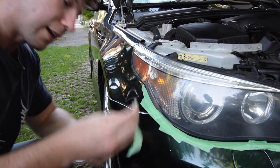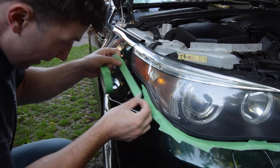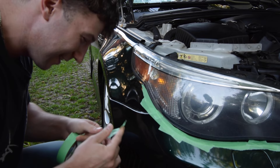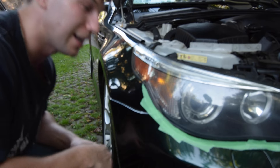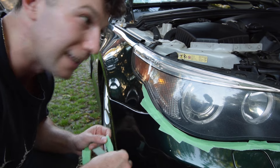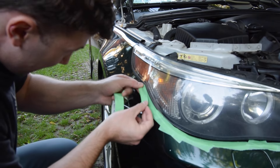I know what you're probably thinking — why does he not have the LCI headlights? I get comments on it every video. The only reason is obviously it's a pre-LCI M5 and they're like three grand Canadian. It's insane — just for the headlights, not even the tails.